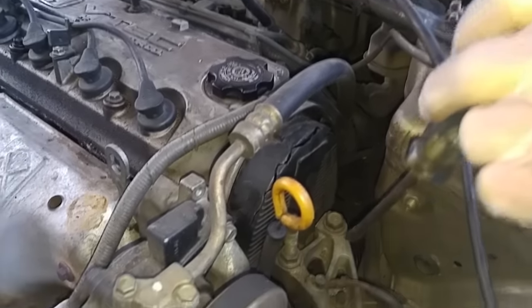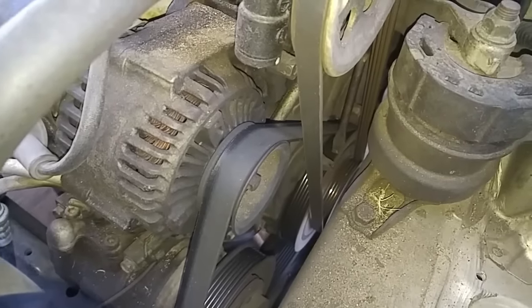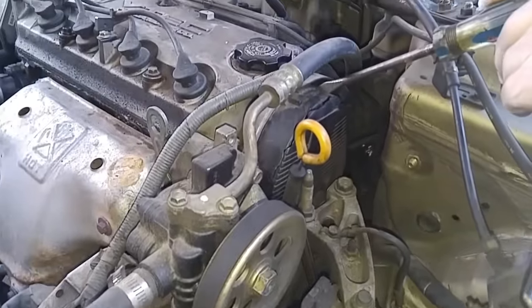When I get the cover off, I'm going to take the crankshaft and move it to top dead center, and then see if that lines up with the camshaft being on top dead center.